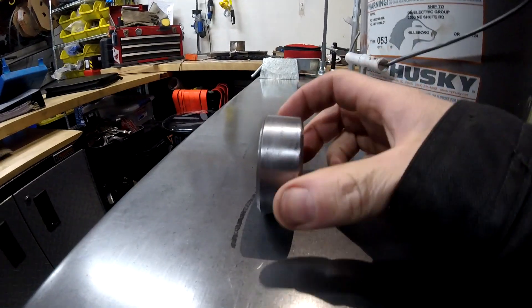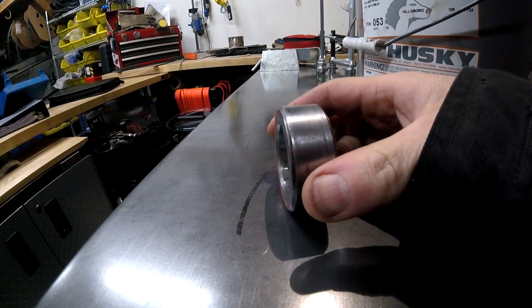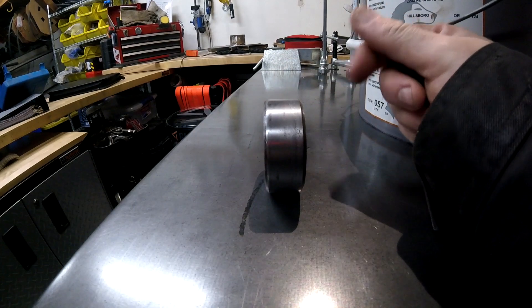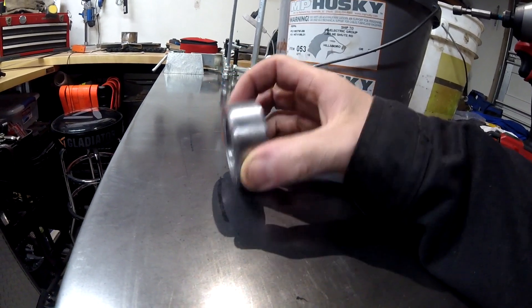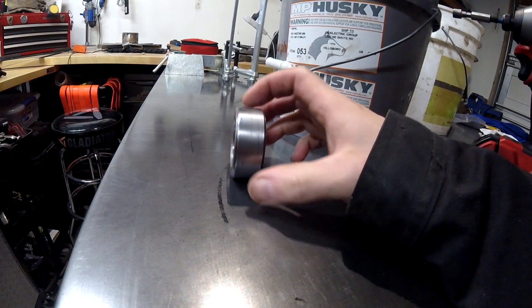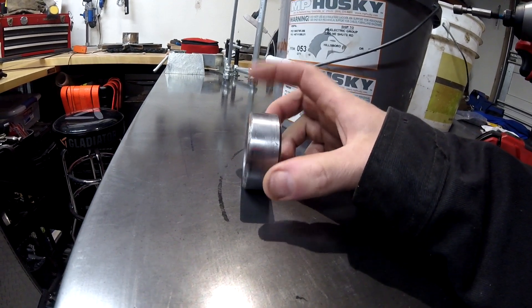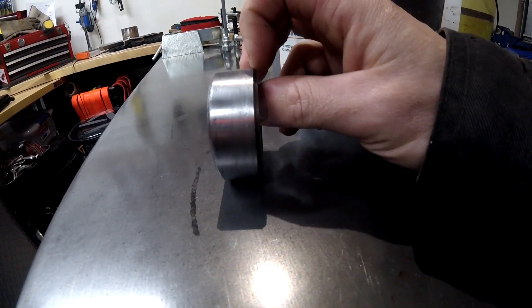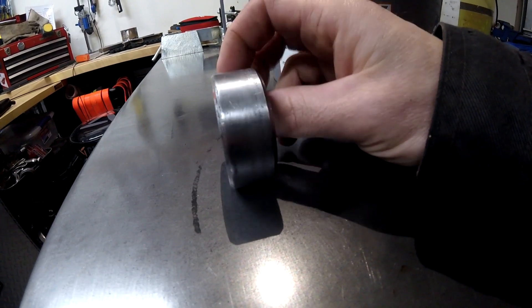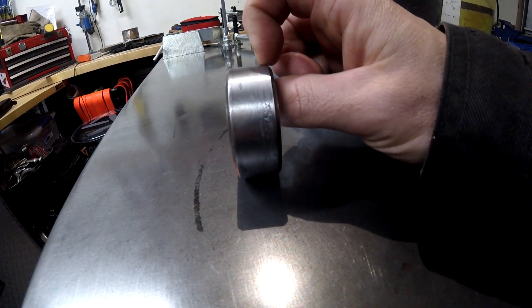Hey guys, welcome back to the channel. This morning I'm working on putting another pinion seal in the OC12 differential. This is the spacer that rides on that pinion seal, and you can see it had some orange paint on the outside. This whole area was covered with paint, so I took some brake cleaner, sandpaper, and a wire brush and cleaned it up. I don't know how well you're going to be able to see this on camera — do you see this pitting? And there are a couple of scratches on here.